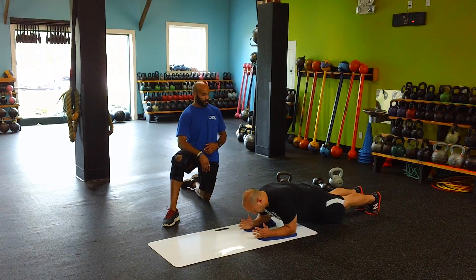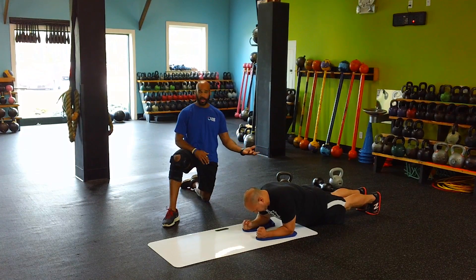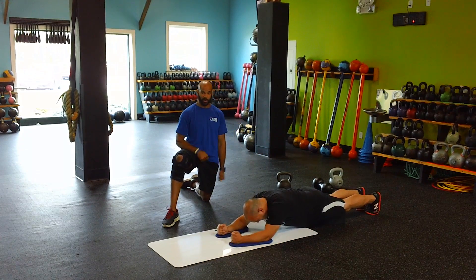Sean's going to get into a proper plank position, squeezing his butt, which is going to force his hips down so they're straight. That way you can activate his abs more. Some of us don't get into that position because it's very hard — our body sometimes doesn't work that hard.